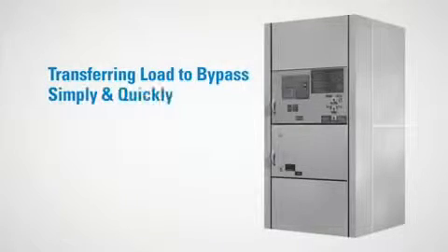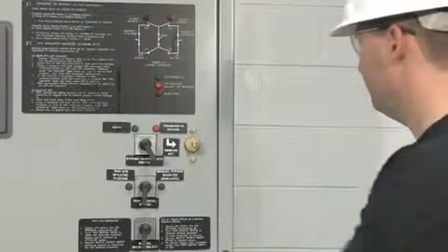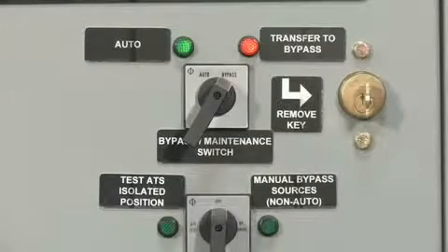Transferring the load to the bypass simply and quickly is one of the key requirements of a bypass isolation switch. The Eaton bypass isolation switch does it in just one step. The user simply moves the auto bypass selector switch to the bypass position, and a no-load break transfer to bypass is completed.